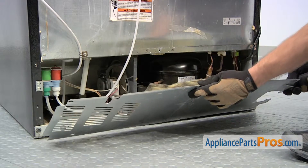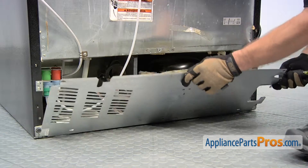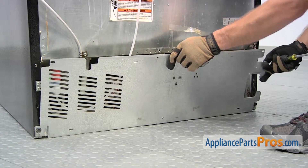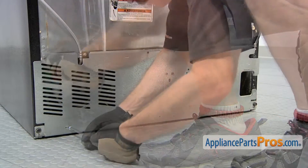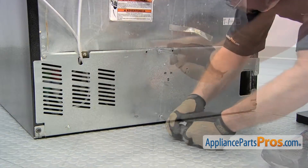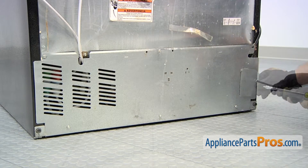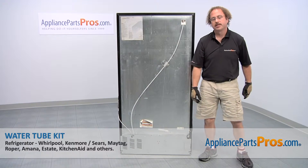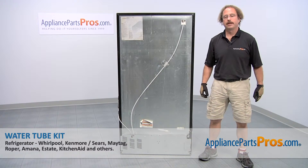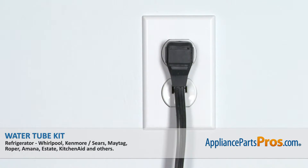Now that we have the part installed, we can put the access panel back on. All you have to do is slide the lip underneath and lift it up. Then we can go around and put all the screws in. Now that we have the access panel back on, you can push the fridge back in, turn the water back on, plug it back in, and make sure it starts to cool.